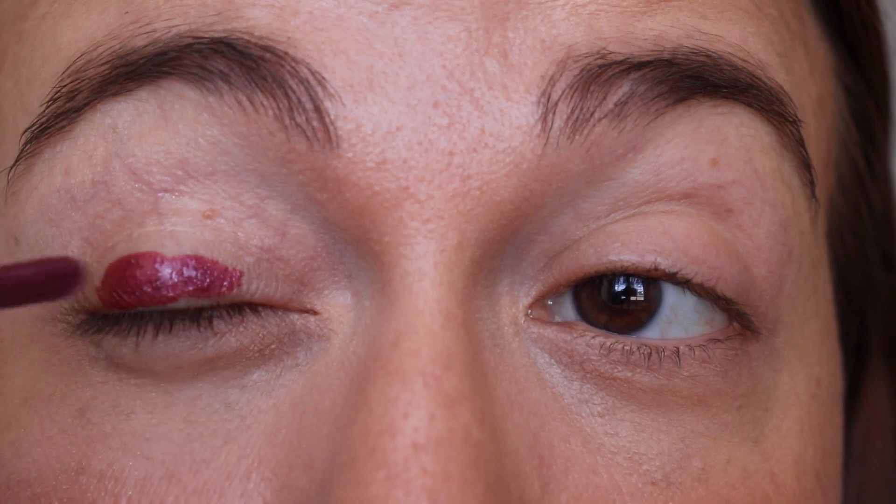They say to sweep over clean dry lids and blend with finger, doe foot, or eyeshadow brush to desired color. I used just my finger last time. I'll bring an eye brush in just in case, since this is a trickier color than the gold one I used before. I'm going to zoom in for this one and we're just going to apply the eyeshadow — starting with my finger.